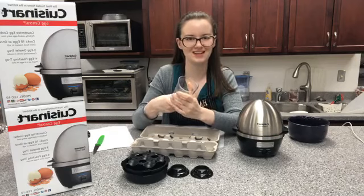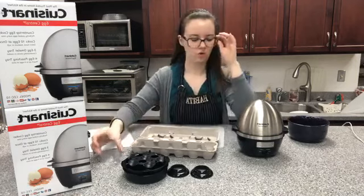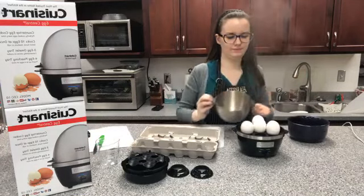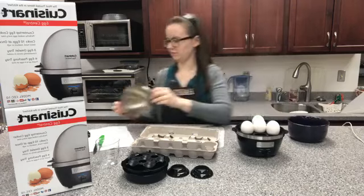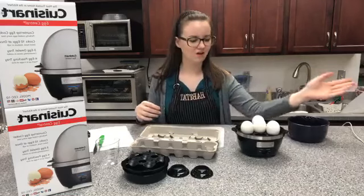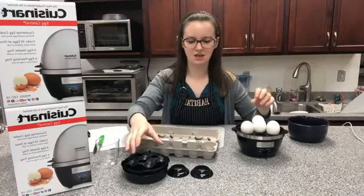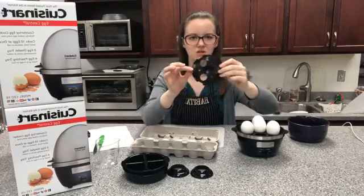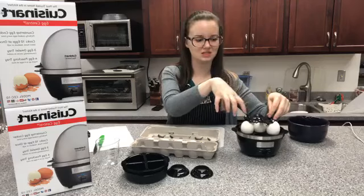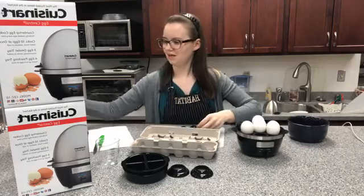This is my very first time ever using it, so I'm excited to see how these turned out. I've got all those holes poked — I'm going to go ahead and open this. Let that cool off for a second, it's very hot. The way that you do 10 eggs: this little attachment goes on top of your eggs in here when it's full with six, and then you put four more on top.